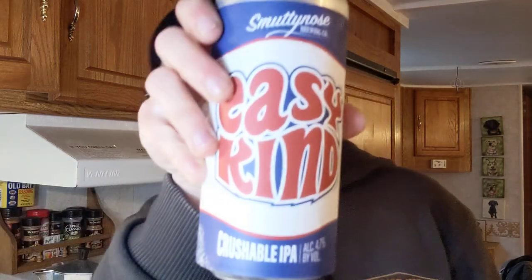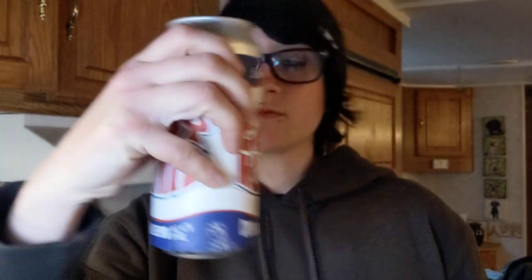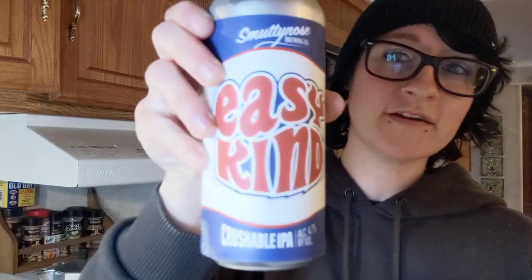We haven't done that yet. We did like a winter one, but we haven't really done a spring one, so I think we should do that. Our sip is a Smutty Nose — Easy Kind? I don't know, I got it from work, but here it is. A crushable IPA. They're actually decently good. I'm not an IPA girl, but this one isn't too bad, so cheers.